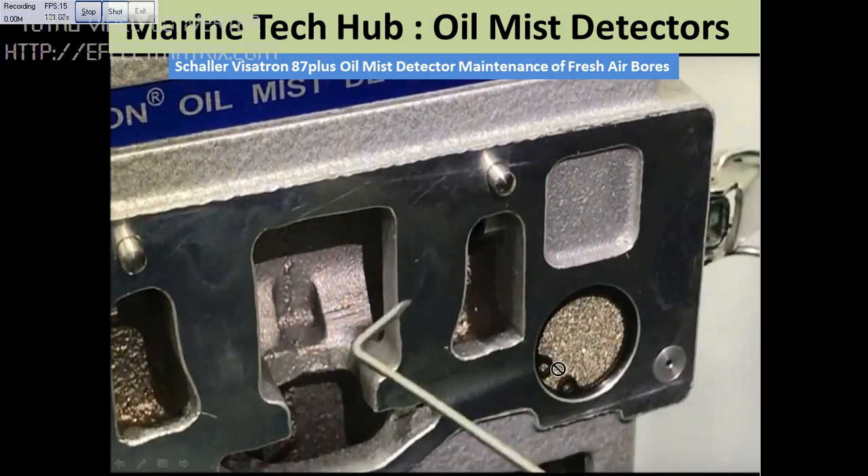You have to remove the circlip and change this filter. In case you have a low pressure alarm, you need to change this filter. It is very important that you have enough spare parts so that the system can be properly maintained.